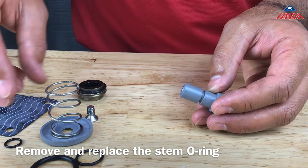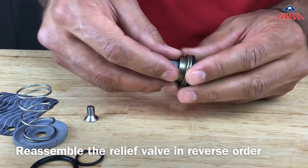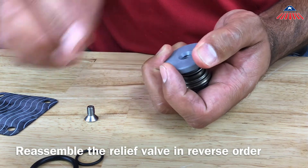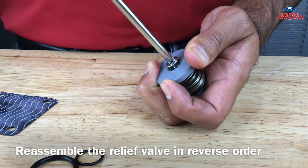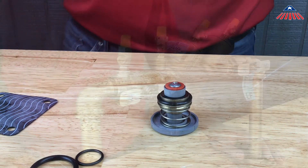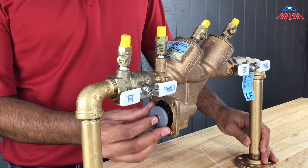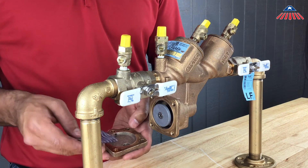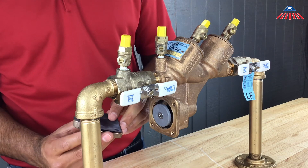It is important to lube all o-rings upon installation. To reassemble the relief valve assembly, begin by sliding the bushing back onto the stem — be sure that the side with the o-ring is facing the relief valve disc. Next, reinstall the spring and diaphragm plate, compressing the spring in order to reinstall the relief valve plate screw, and hold the module firmly while reinstalling. Push the relief valve seat back into the brass body, then push the relief valve module into the backflow. If installed correctly, the module should sit inside the backflow without you needing to hold it. Replace the relief valve diaphragm and reinstall the cover, making sure that the relief valve sensing line is not blocked by the diaphragm.